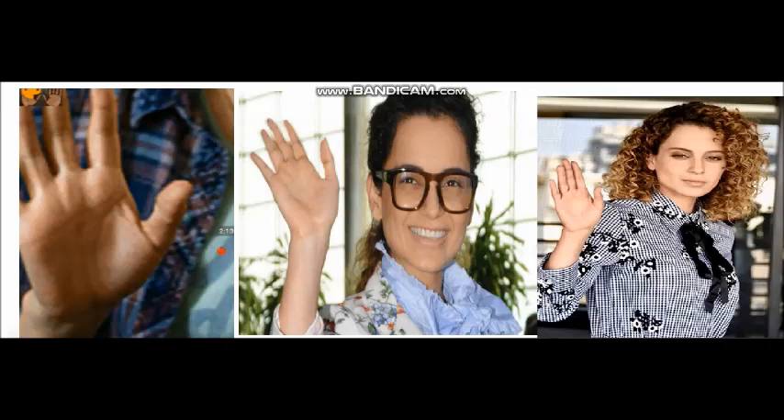Hello friends, welcome to my channel. Today I will tell you about Kangana Ranawat's palm, and through this palm you can easily find out the qualities which make a person very passionate about their work, very ambitious, and at the same time very honest about their work.